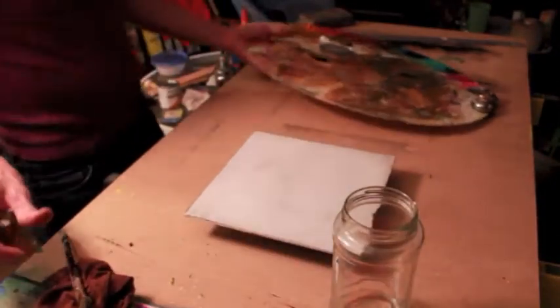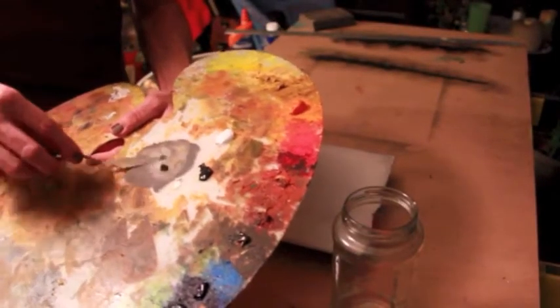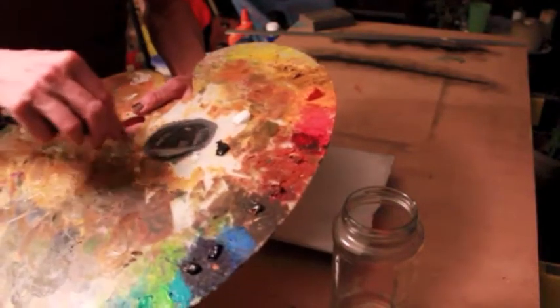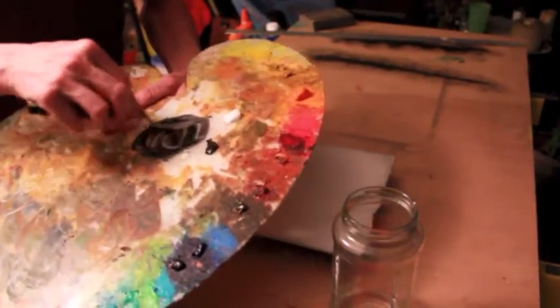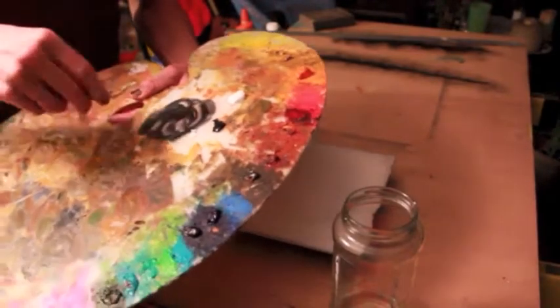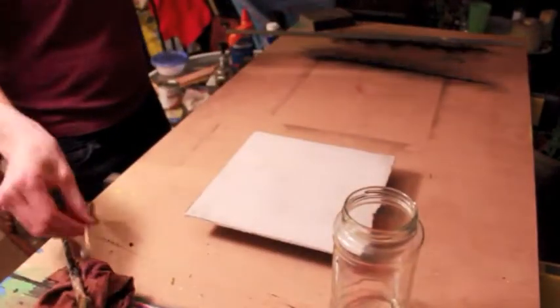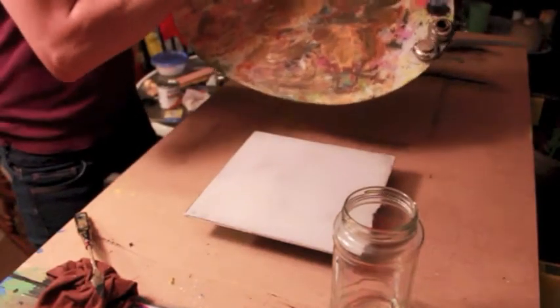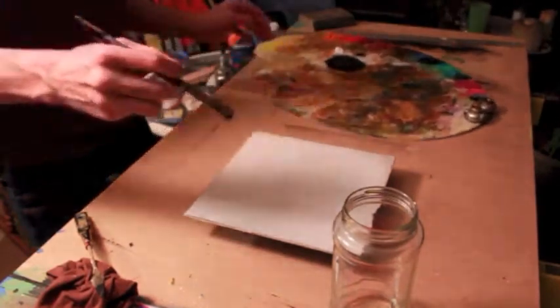Looking at that, I think I need to add some more black. I'll put my brush down, get my palette knife, and add some more black. The reason I'm doing this is because I want my panel to be close to the mid-tone — number 5 on my value scale. So I'm going to have to make that value on my palette darker than I actually need it so that I can wipe some away.